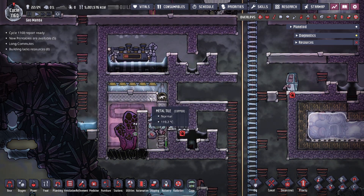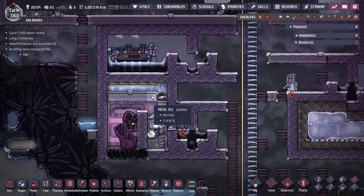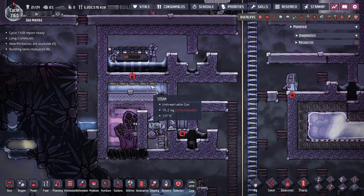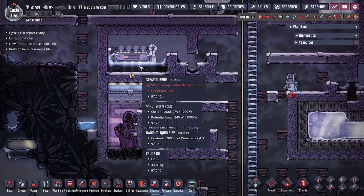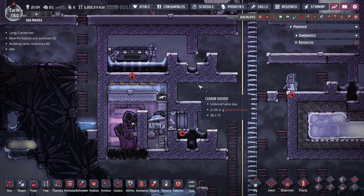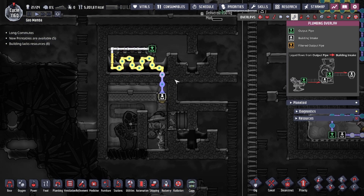Contact with the metal tiles is actually the main cooling mechanism, as the metal tiles will heat up the water or steam, and once it reaches 125°C or hotter, it will kick on the steam turbine. The steam turbine provides the majority of the cooling for the build, as it outputs 95°C water every time the turbine turns on.